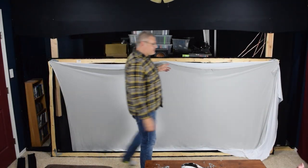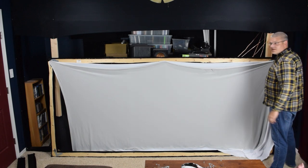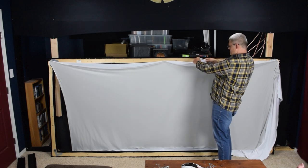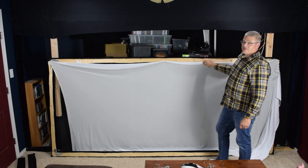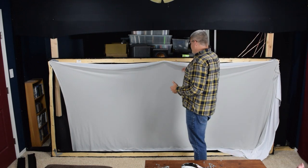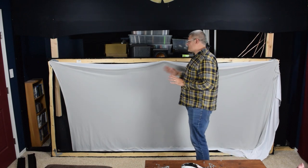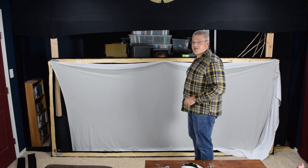I do have three tacks on either side. You probably don't want to stretch this out too much because the more you stretch it, the more you might be able to see through the material. So you don't need to get super stretched. There are going to be wrinkles, but we're going to take care of the wrinkles. I'll show you the easiest trick to get your wrinkles out of your screen — don't have to iron it or anything.